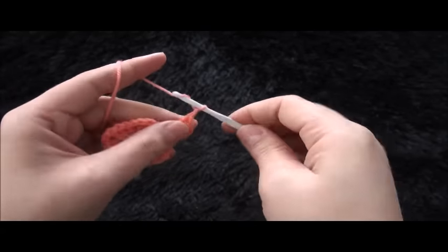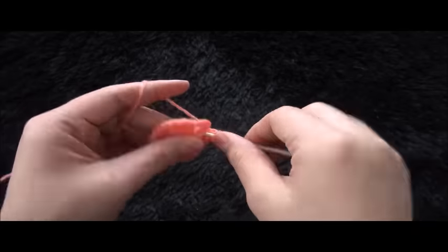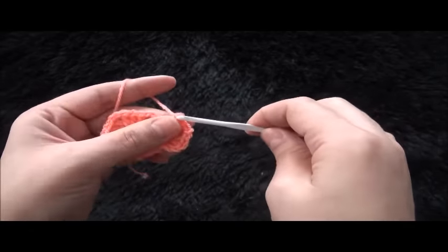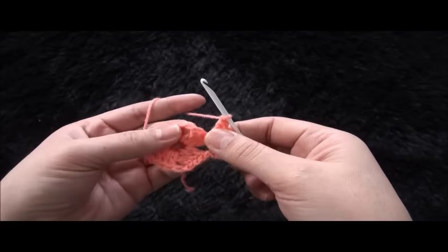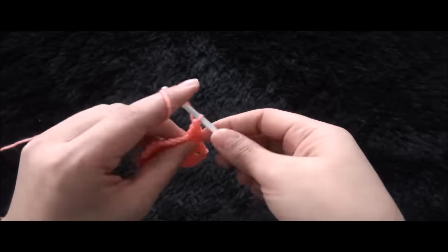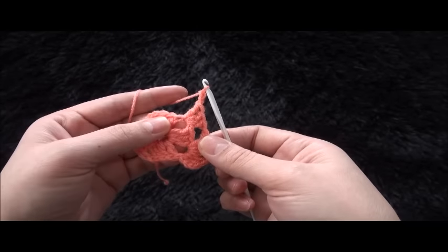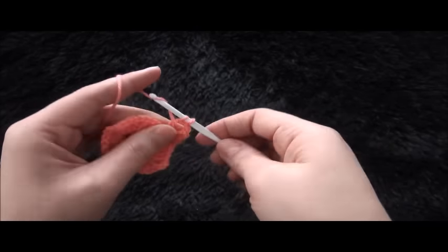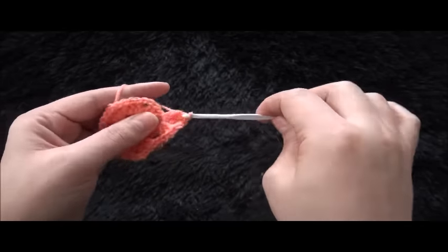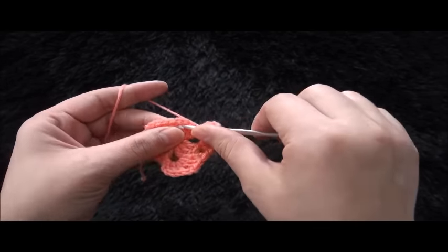I'll chain two, then through the same loop I'll make three double crochet. Chain one, through the next two chain space I'll make three double crochet. Chain two, then through the same loop I'll make three double crochet. Chain one, through the next two chain space I'll make three double crochet.